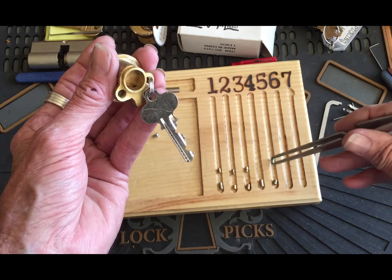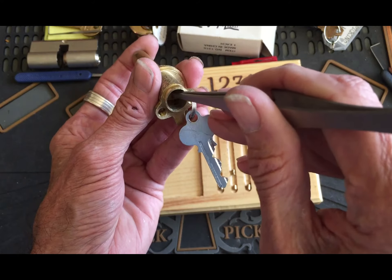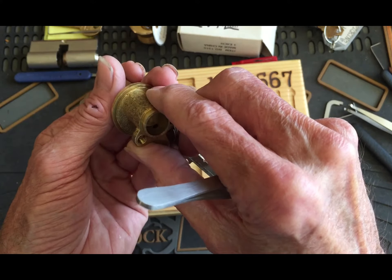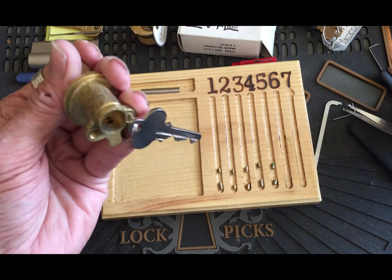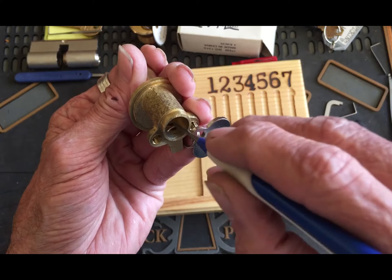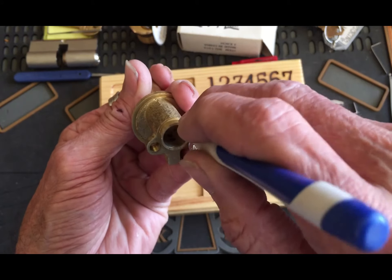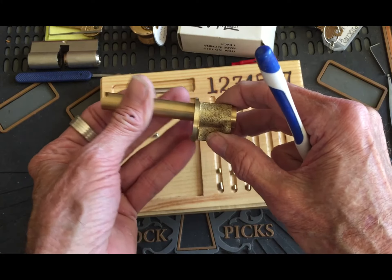The spring gave it up. Let me see what I can do here. These springs do not want to come out for some reason — they're like hung in there for some reason. I don't know, but we're not going to mess with that right now.